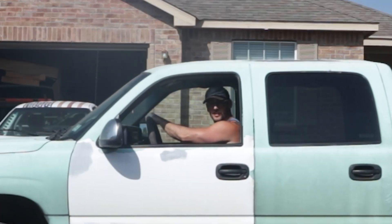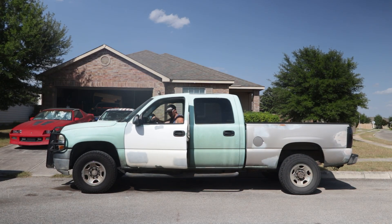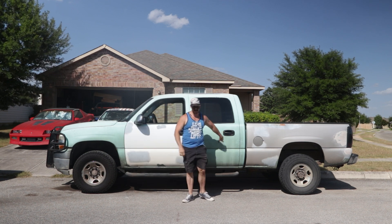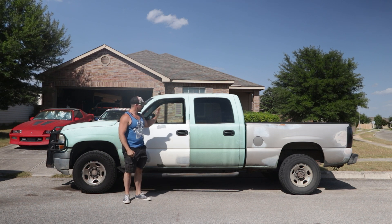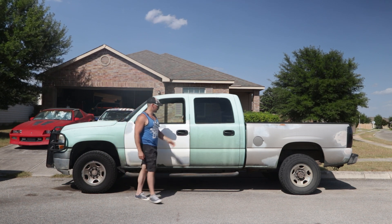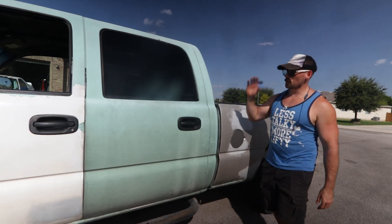Can you believe that I actually drive this piece of shit every day? Today we're going to be going through and taking off all this old Plasti Dip that's been sitting on here for the last two or three years. We're going to do a couple different chemical experiments and figure out exactly which one works best when it comes to removing Plasti Dip from an old truck.